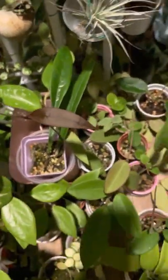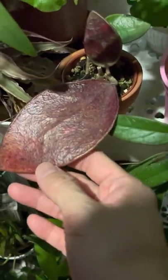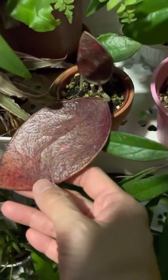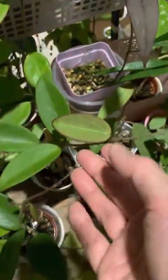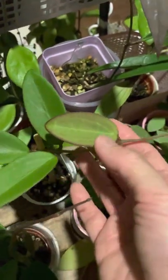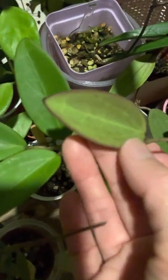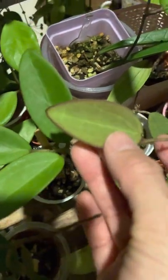Moving forward, we have my hoya banchai — it's a deep red salmon color. And this one is my hoya haipeng; you can see the new leaves have a red edge at the rims.